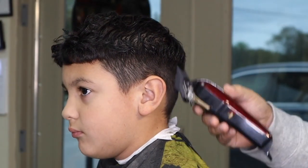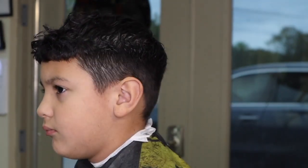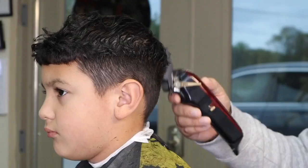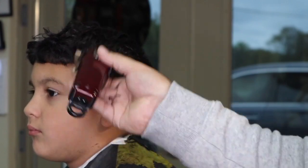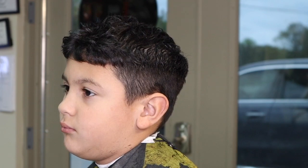Fully open three guard. Here I'm attaching my four guard, and I'm going to close the lever and continue to raise the guideline. The transition of the fade is starting to stand out a little more.